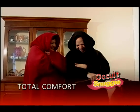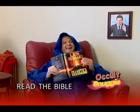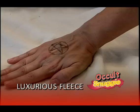It has a fleece for total warmth and comfort, and it gives you the freedom to use your arms. You can read your Bible comfortably, or mix your potions without being hindered. Enjoy a snack while staying Schnaggy warm.